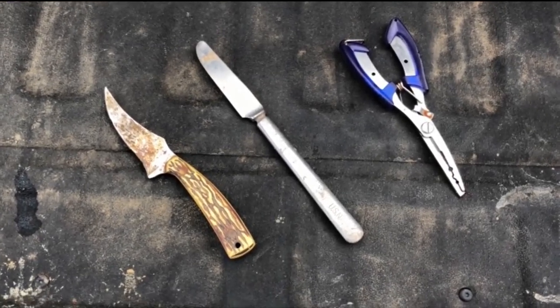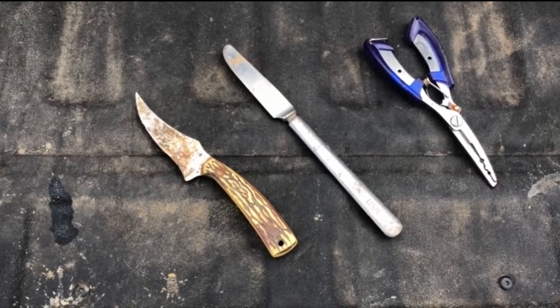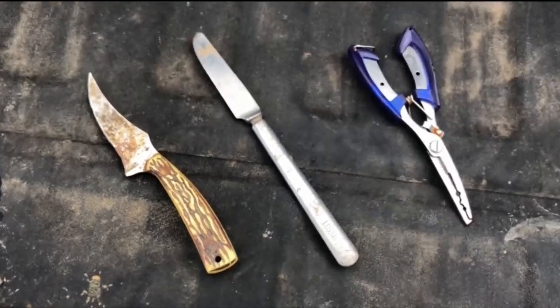I'm gonna spare you guys the boredom of watching me reel in piles of nails, nuts and bolts, and fishing lures. I don't think you really care to see that anyway — I'll just show you the best finds of the day.